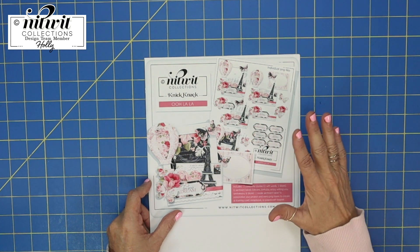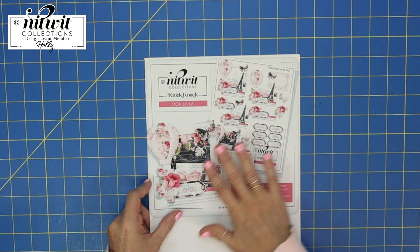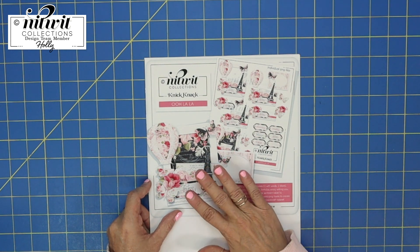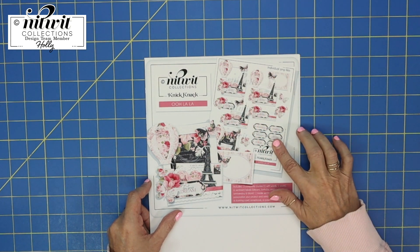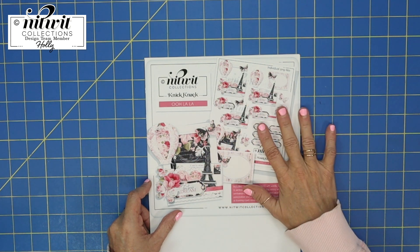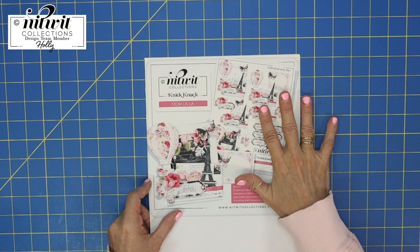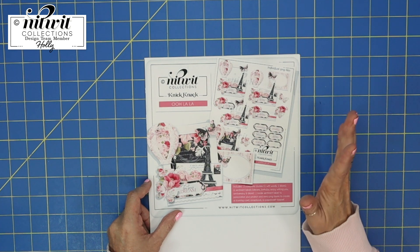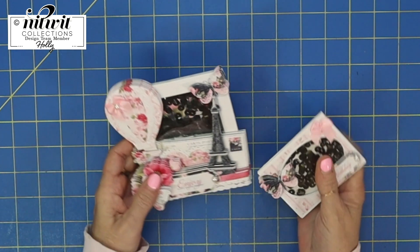Their knickknacks are just so awesome because they come with all the layers you need to make something adorable. It could be a card, the front of a mini album, or so many different things. What I love about knickknacks is everything is already layered, so you just bring these into your design area — whether it's Word, GIMP, or Silhouette Studio — then you print them out, cut them out, and use your imagination to create something incredible.